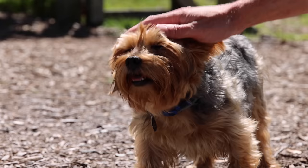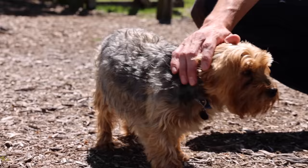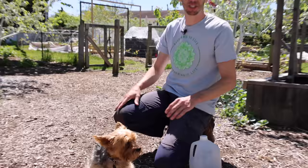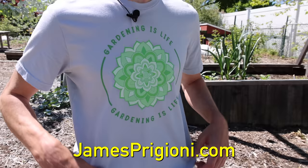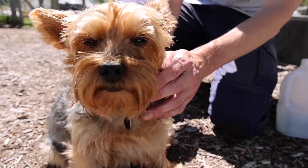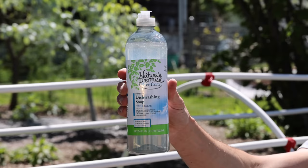If you're enjoying the video, hit that subscribe button and the like button to continue following along as the growing season gets started. The garden's looking great and we're excited for our first massive harvests. Check out the merch at jamesprigione.com — grab a Gardening is Life shirt with a flower of life on it. Tucker's been digging out there, he's got dirt all over his nose — we're just having a blast enjoying the nice weather.